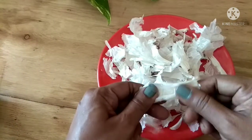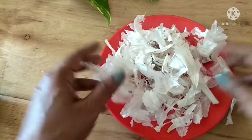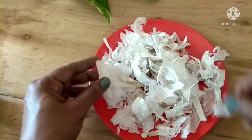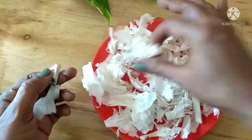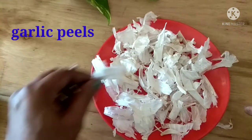I will be using five to six garlic bulbs. Whenever you use garlic for cooking, you can just remove the outer skin and store it in a pouch or a cover and use it whenever you want. Remove any thick or sticky part of the garlic.